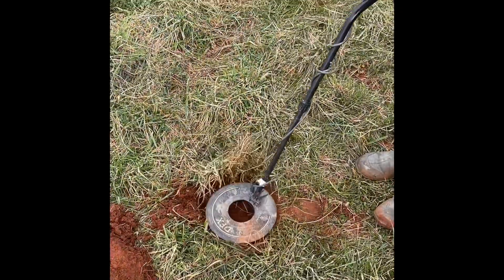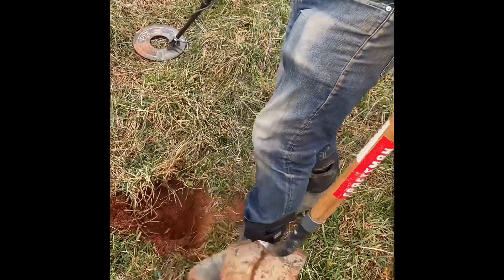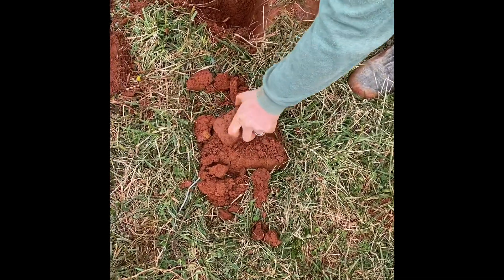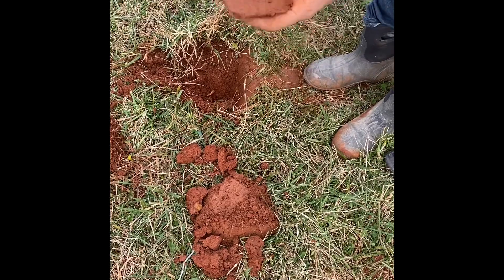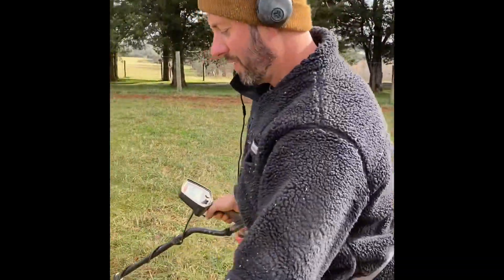Shows they're over here — another signal. Heart of the can, 74, 75. 80% chance it's non-ferrous. There it is. What is it? That's the size of a plate — it's heavy. It is iron, I think. Yep, that is iron. Overloading 65, 66 signal.